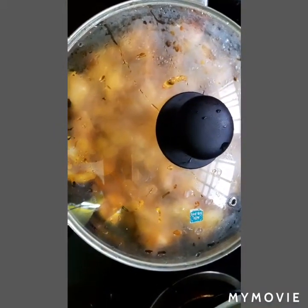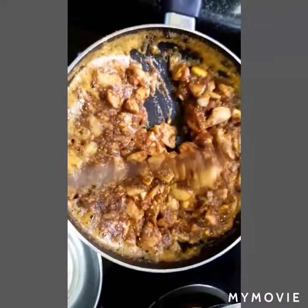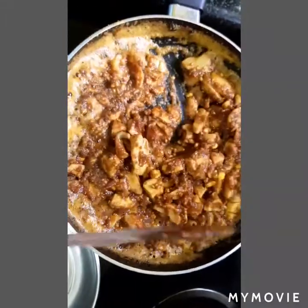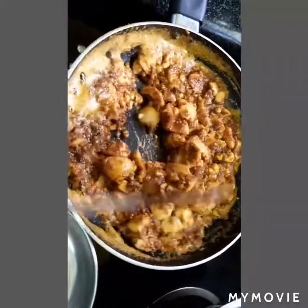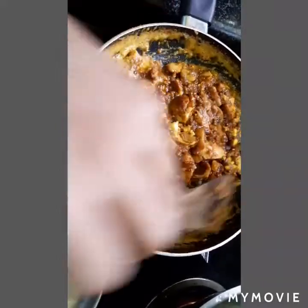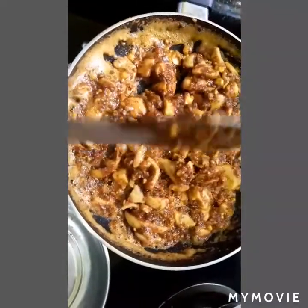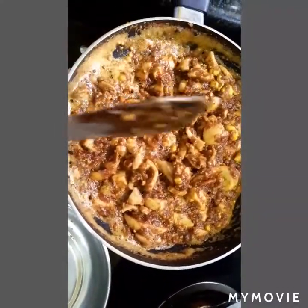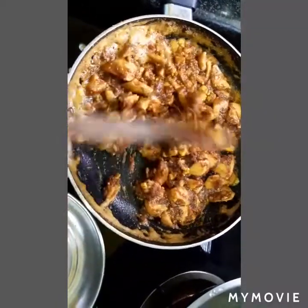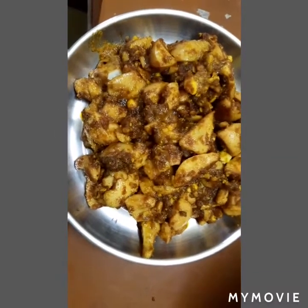Let's put it in the sauce. I am going to cut it in small pieces. I am ready to cut it in small pieces. It is so good to make it.